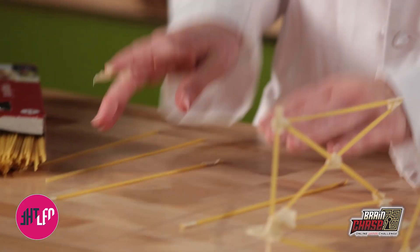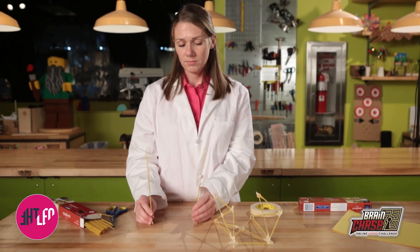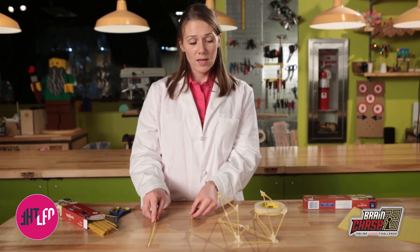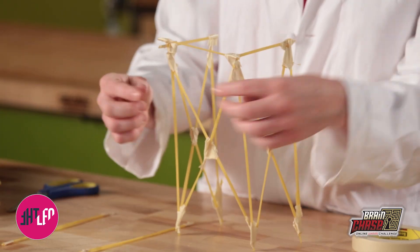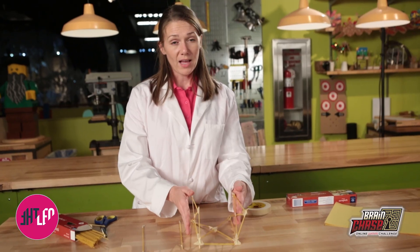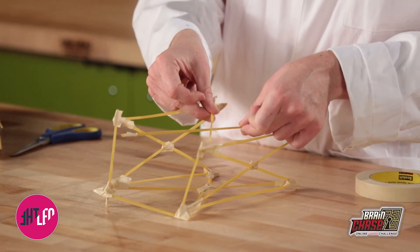In order to start your structure you need to make an entire wall. So these two lines right here would be the wall, and you'll see that you want to start placing X's across. Because I already have my structure partially built, I'm going to use these to make the X's that build the triangles.